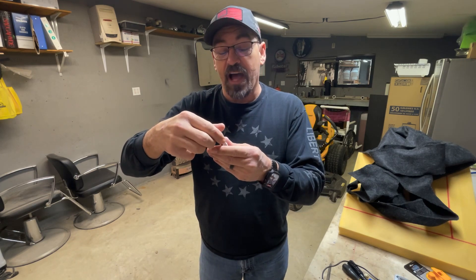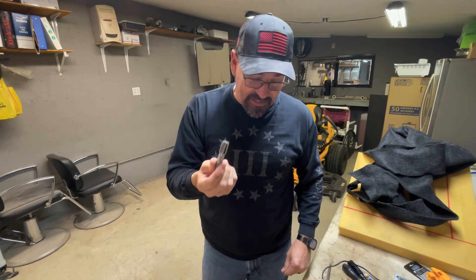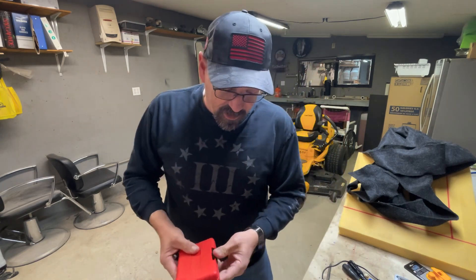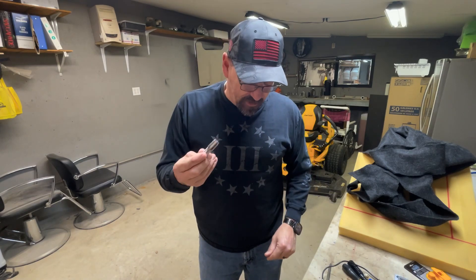It's a three-eighths tap, and it's an NPT 18 — three-eighths NPT 18. I bought this in a kit and this is what my kit looks like right here. I also got that off Amazon.